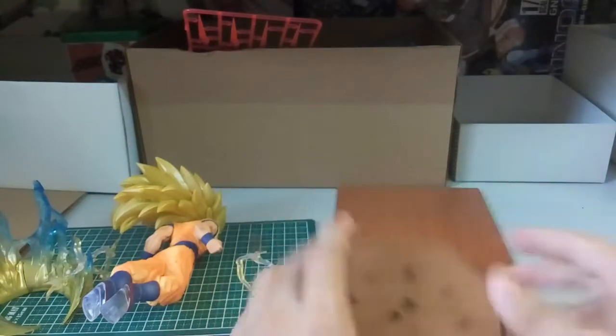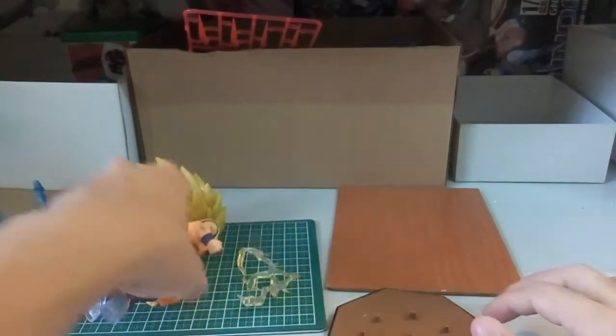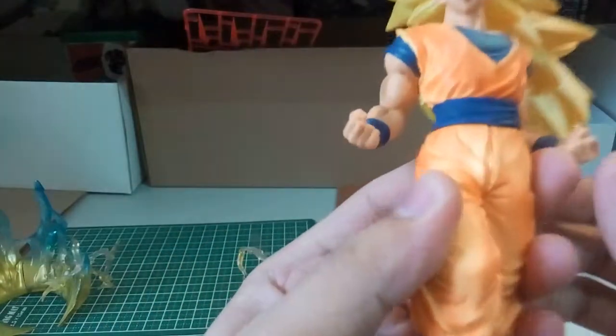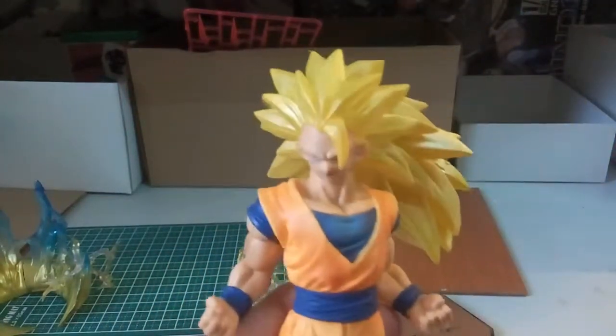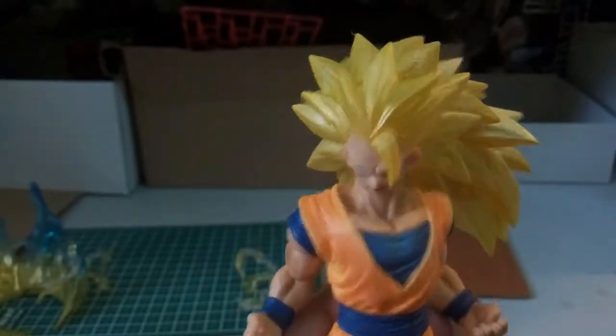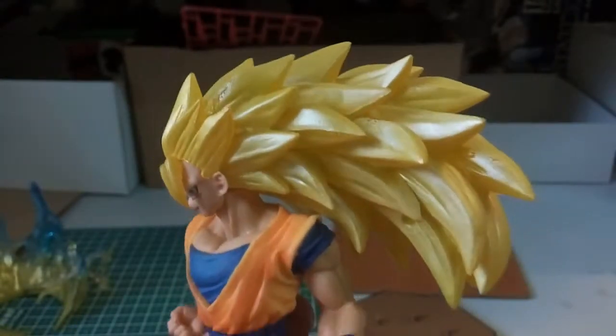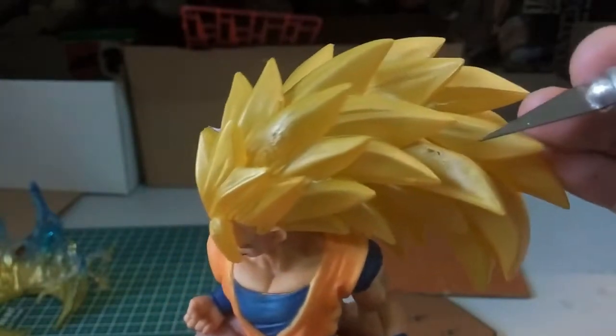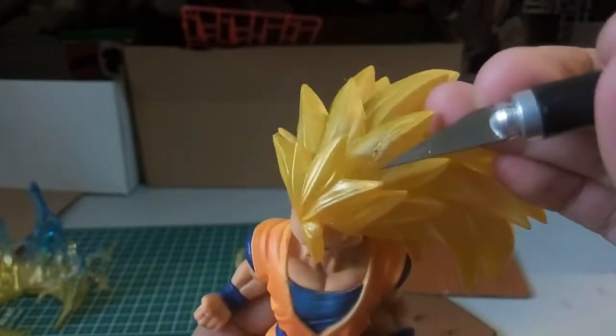So yeah, now here let's take a look at the Goku. The hair here is not as good as you can see — there's actually some chipping over here, and then there's chipping over here as well.